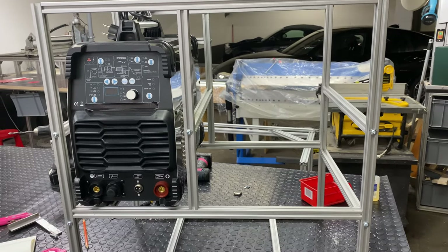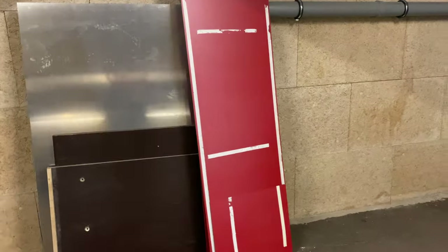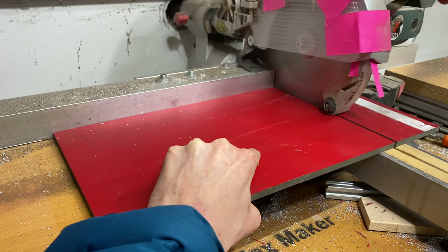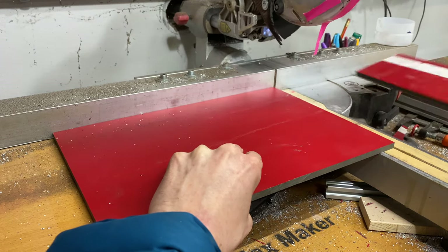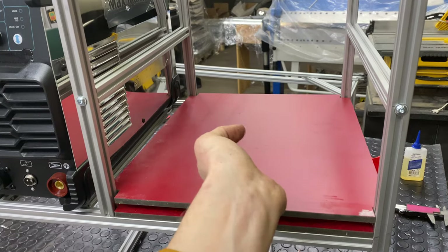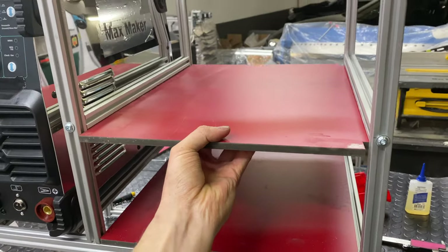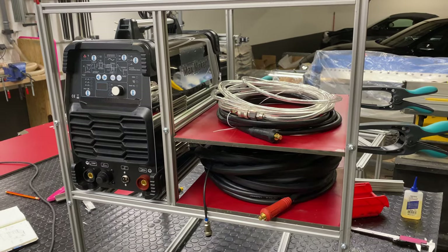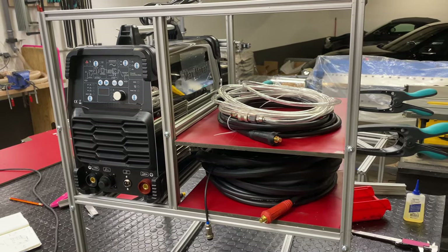I'm using this red material that comes from an old elevator. It was attached with flexible foam double-sided tape. It's easy to work with, easy to cut, and it's already pre-finished, which is nice. I like the color — I picked this color from the elevator, to be honest.